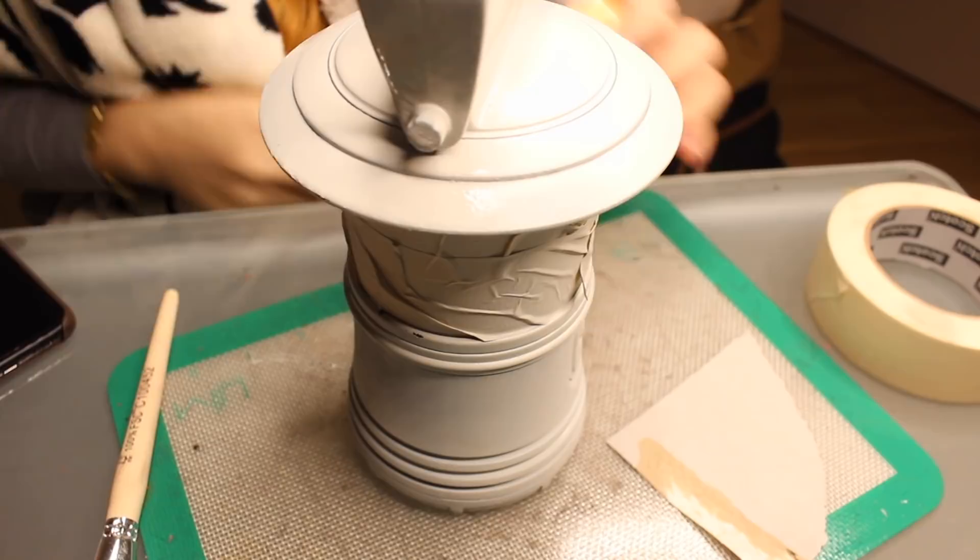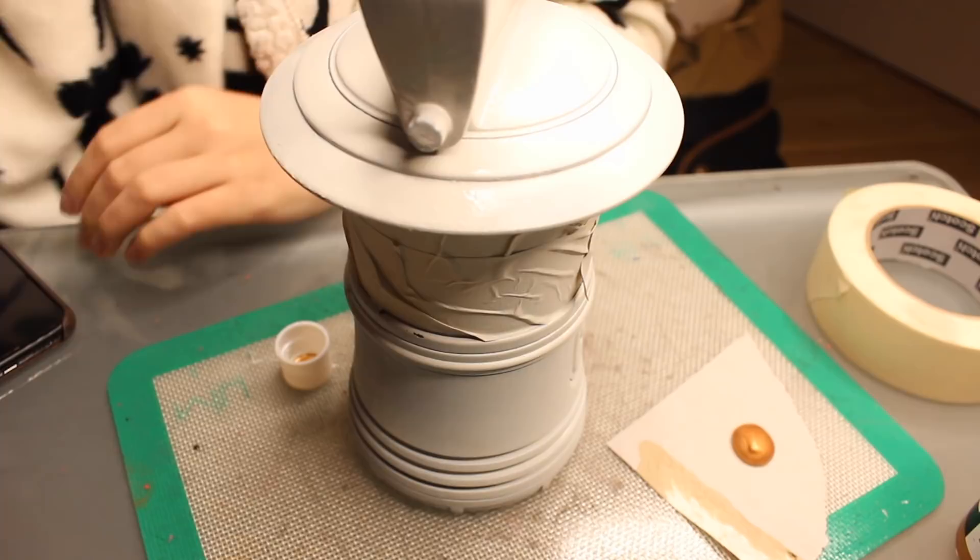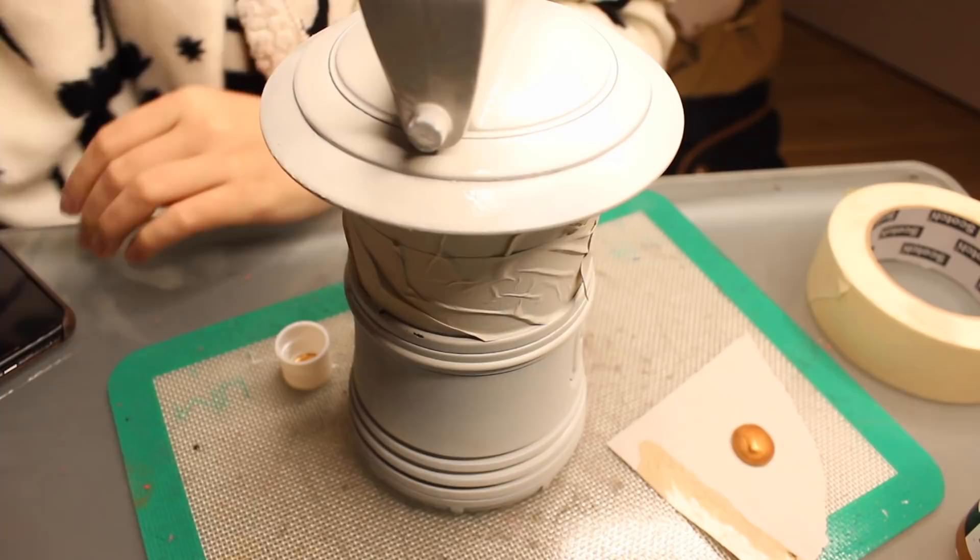After the primer is pretty much completely dry — please read the instructions on your spray can to figure out how long that actually takes — we're gonna start painting it. This is gonna take a couple layers, especially because this is a light color. If you can get a darker colored primer for metallics, that usually works a lot better, but I was limited to what I could find on Amazon at the time. German Amazon. Moving on.